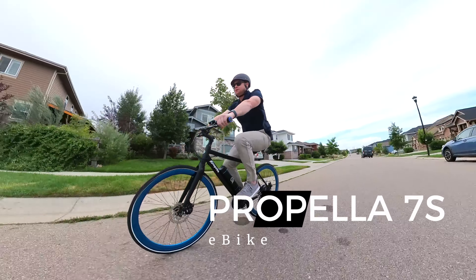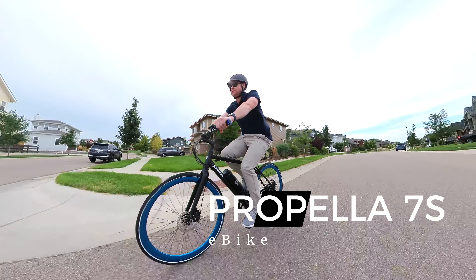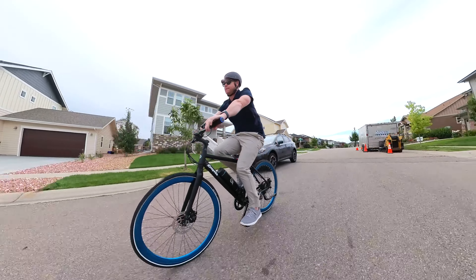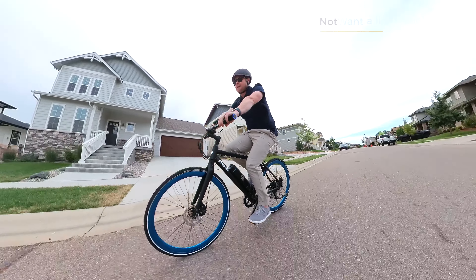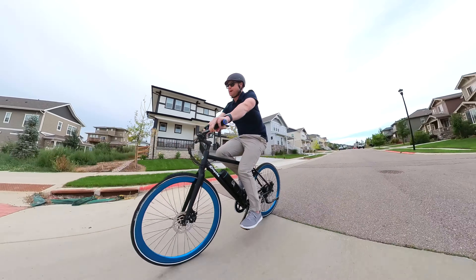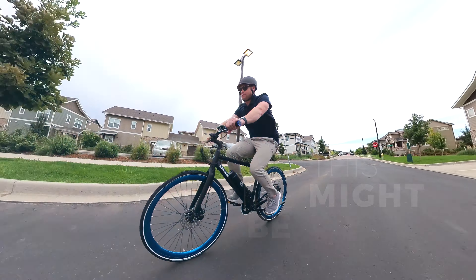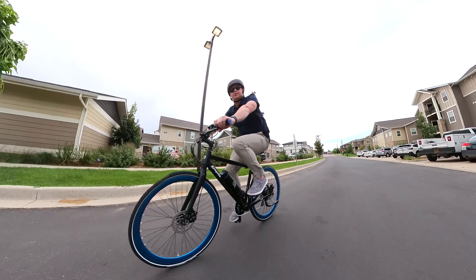I usually don't start off my reviews this way, but there's really only one type of person that I recommend this e-bike for. Do you want a lightweight bike that's not super overpowered but not underpowered either? Are you okay with not having a throttle? Then this bike might just be right for you. Keep on watching our honest review to find out more, and I'll show you the one type of person I think this e-bike is absolutely best for.